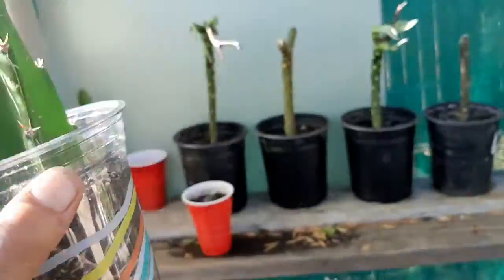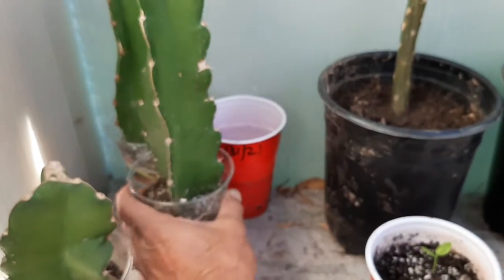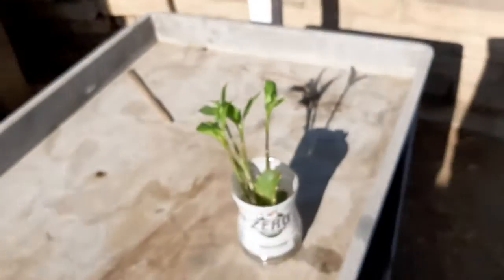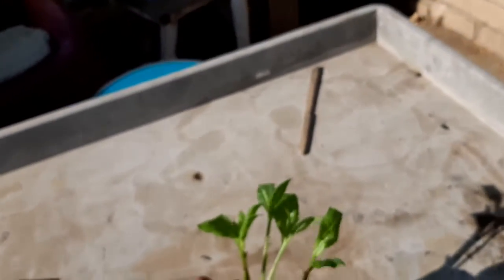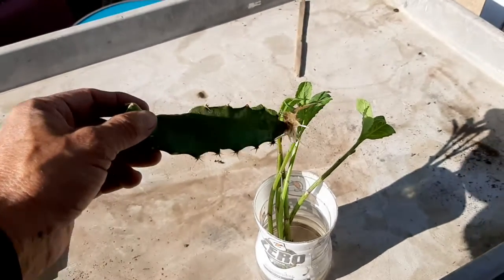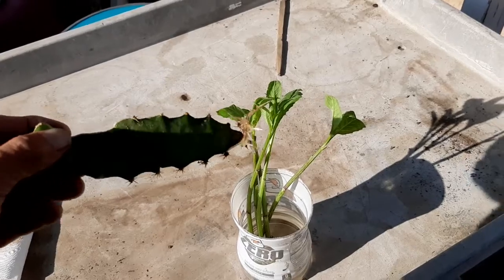So you just want to go ahead and put your cutting after it's dried out a hundred percent. Take your cutting, go ahead and put it in some water, and you're going to get those good roots.